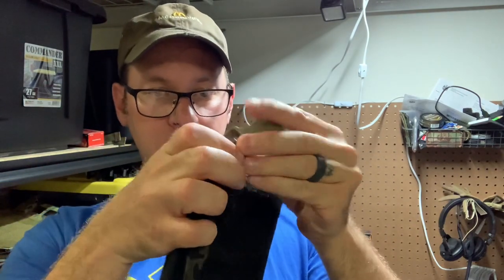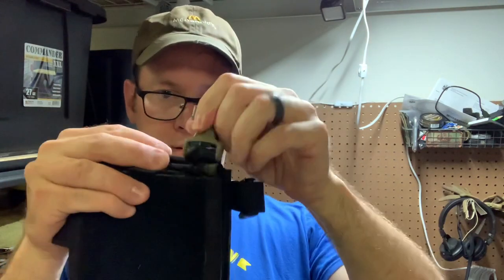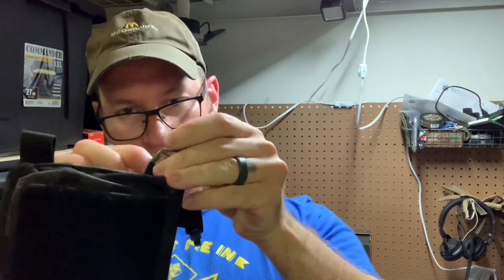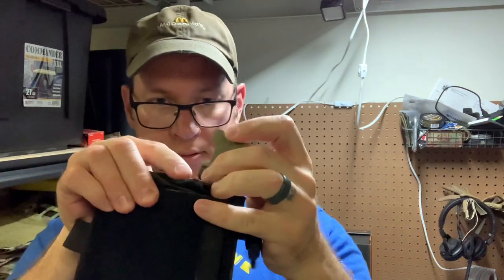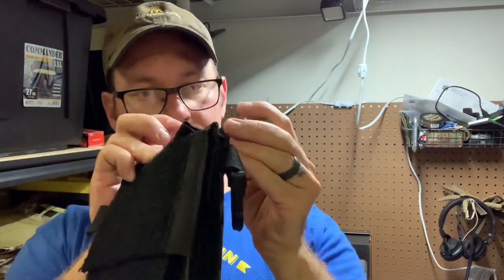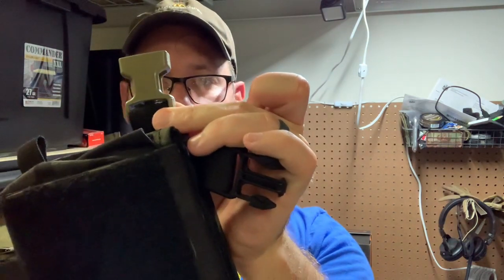Let's see if we can do this under pressure. Oh, we're so close. If I wasn't doing this on camera it'd be way faster, but you can see that's how you thread it on there.